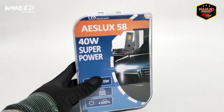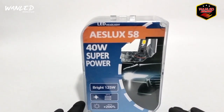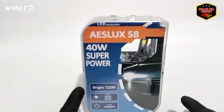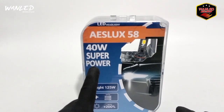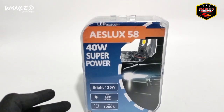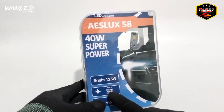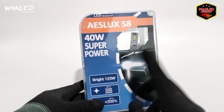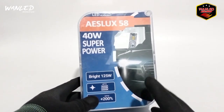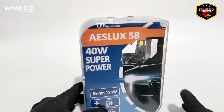Di depan saya ini sudah ada satu paket, satu set atau sepasang dua piece. ASLOOK58 LED Headlight. Untuk powernya ini di 40W, super power. Ekuivalen 125W. Up to 3000K, 4300K, 6000K - ada warna kuning (warm white), putih. Jadi ini dia 3 color, sama ada tambahan flash-nya di akhir. Untuk cahayanya up to plus 200%.